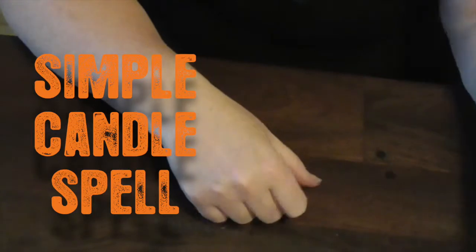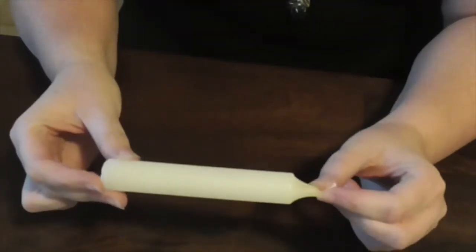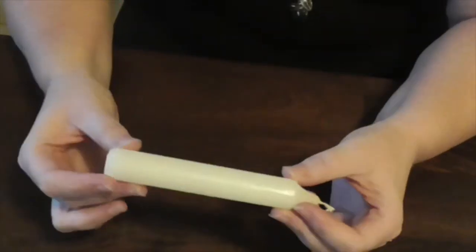Candle magic: candles can be any color, but in a pinch you can use a white candle. So what do we do? We've got a candle that we've purchased from the store — now we need to cleanse that candle.